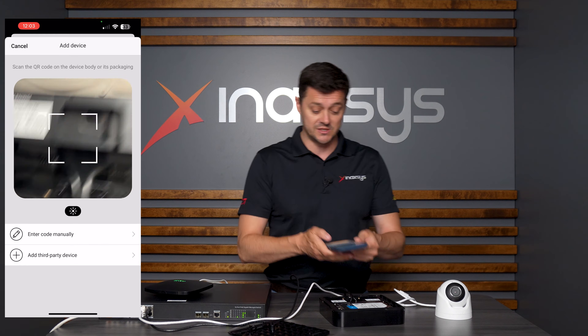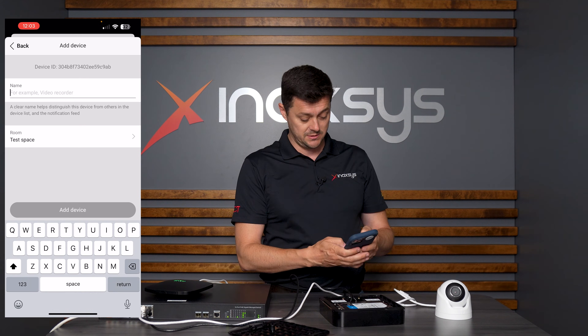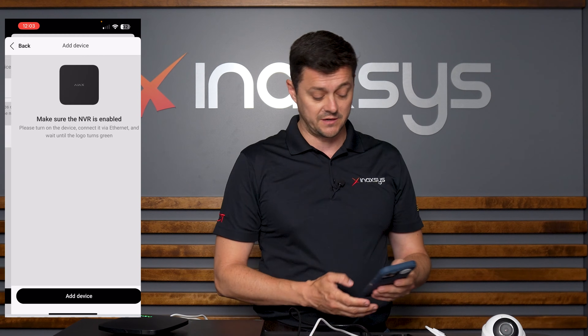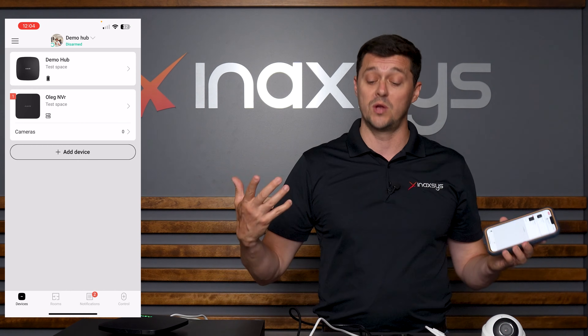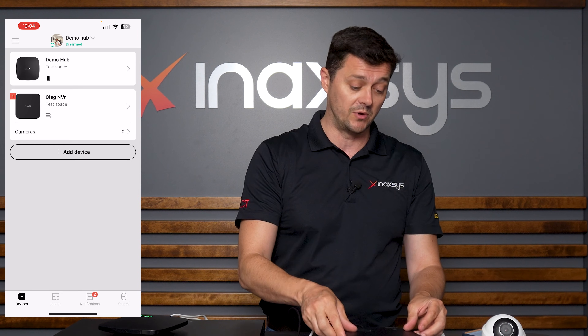I'm going to add a device, and it's going to be the NVR. I scan the QR code, I name it Oleg NVR, add the device, and because it's already plugged into the network, when I add the device, it automatically shows up as OK. Now I know that the NVR is learned in, which means I'm ready to start learning in cameras.